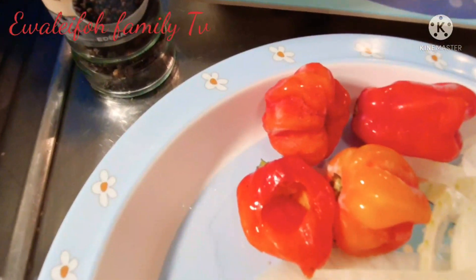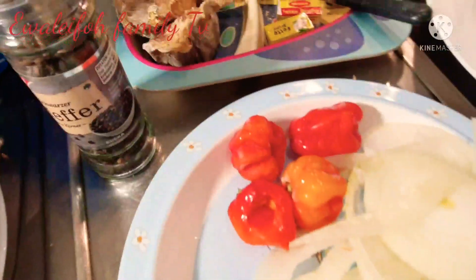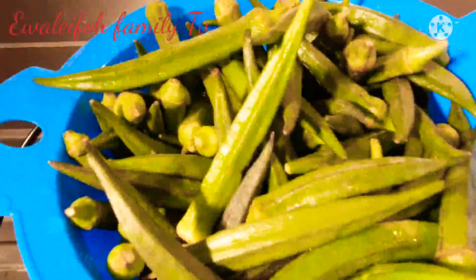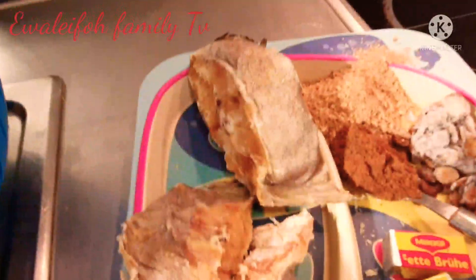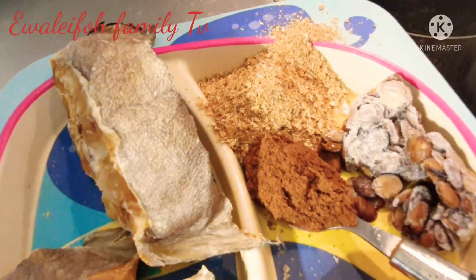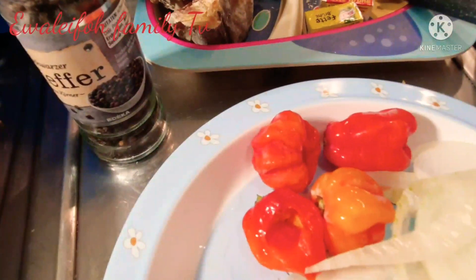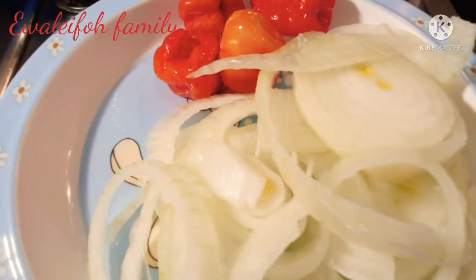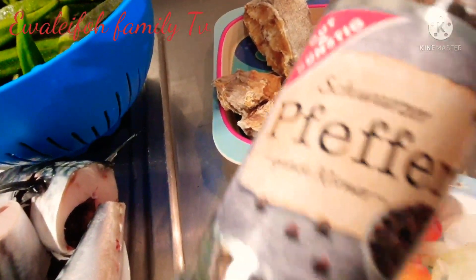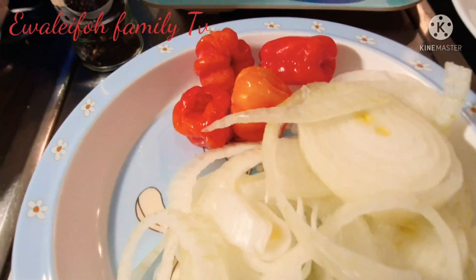In here I got scotch bonnet pepper. Let me show you the ingredients once again: tilapia fish and mackerel fish, okra — star of the dish — stock fish, blended crayfish, locust beans, a teaspoon of pepper sauce, spices, season to taste, smoked mackerel, scotch bonnet pepper, onion — the neighbor disturber — and black pepper, which we call 'set the place on fire'.